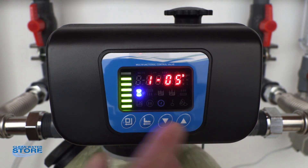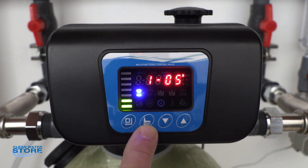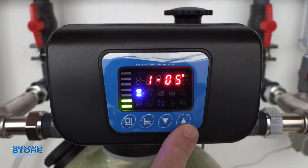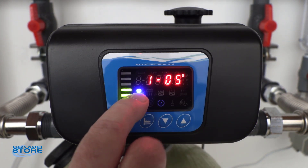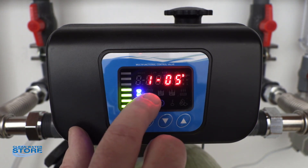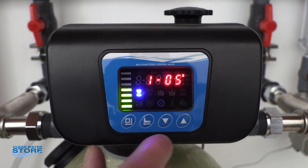The first thing I wanted to do is show you the buttons. You have a button here — this is basically your menu button. This is your regeneration button. This is your up and down button for making adjustments on your numbers or scrolling through when you're in the main menu. There's the little hourglass icon that shows you you're in service mode. Then there will be a backwash and a rapid rinse icon and I'll show you those.